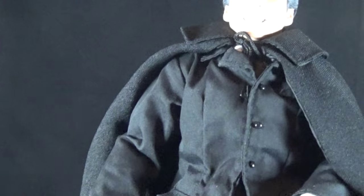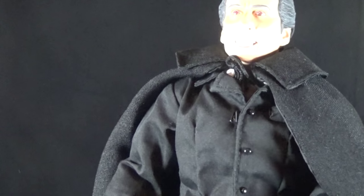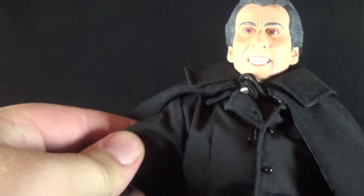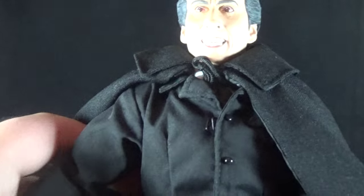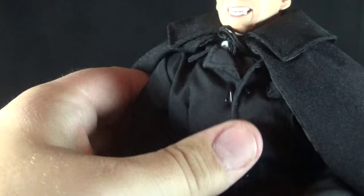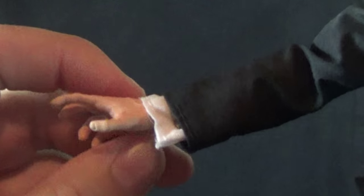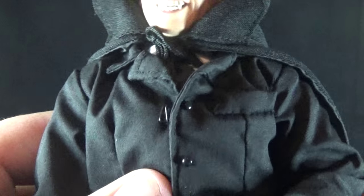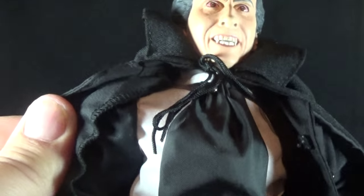Coming down to the body, we have cloth clothing. This definitely feels cheaper — not the high quality Hot Toys stuff, and not nearly as nice as my Sideshow Freddy and Jason. It feels kind of plasticky and not really like real fabric. But visually it's really nicely done — a nice suit jacket with buttons down the middle, an even collar, a little breast pocket, and at the wrist you can see the shirt underneath with a cuff link, which is very nice attention to detail.